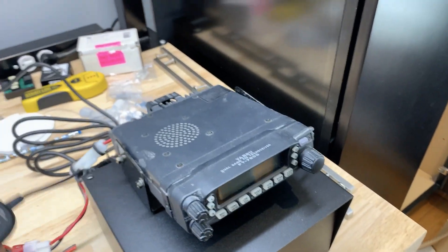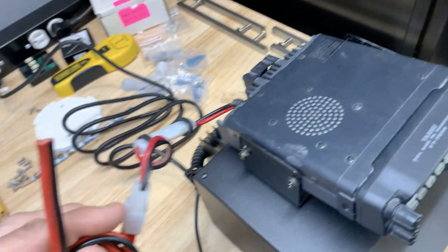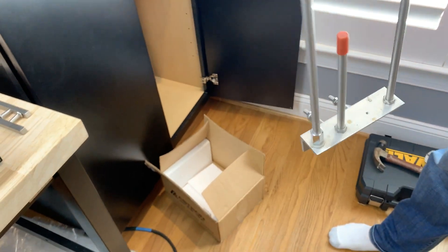We're going to hook up my older Yaesu to the power supply. You need to strip that and put it on the post, and then we've got the antenna — my favorite classic J-pole 2 meter/440 antenna here — and we're just going to set this up and see if we hear something quickly.